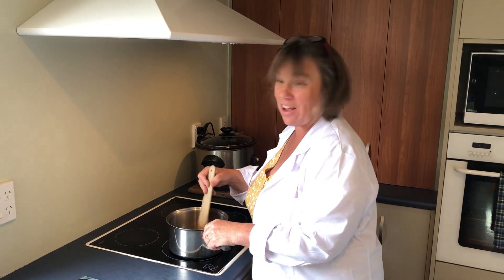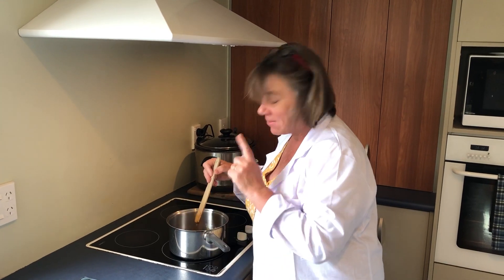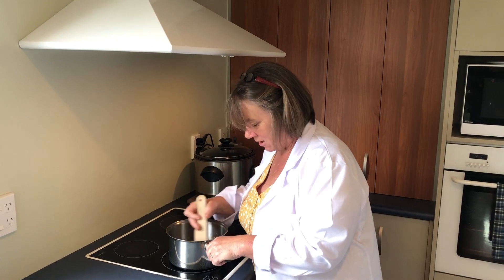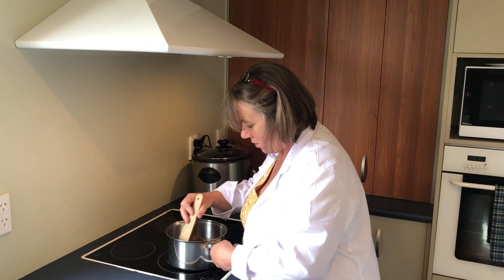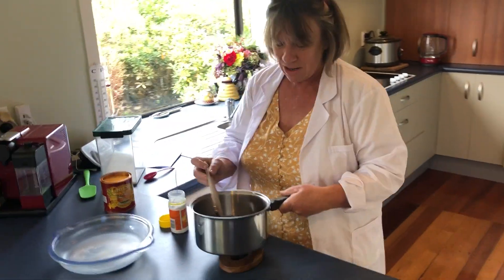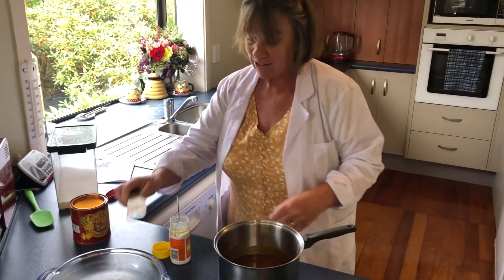Hi everyone. Kitchen science would not be kitchen science without what I'm going to create here at Hokey Pokey. What I've got here is a lovely mixture of sugar and golden syrup, and it's been boiling away. I'm going to bring it over here and show you what's going to happen — we're going to have a wonderful chemical reaction in a tick.